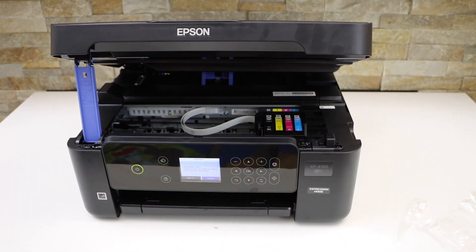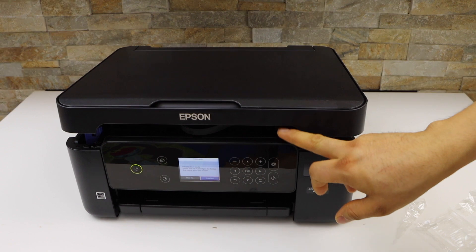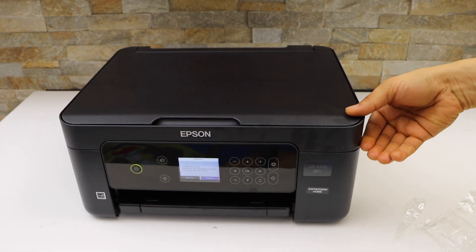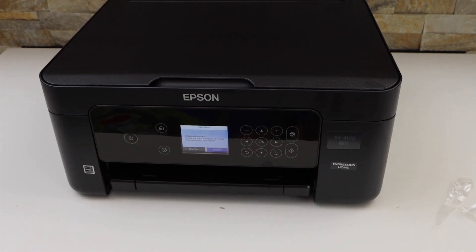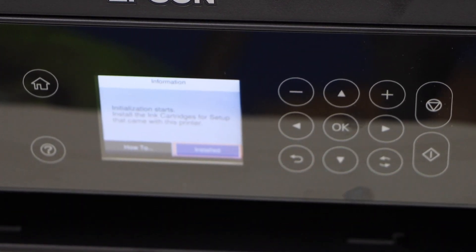To close the ink chamber door, lift the door up and let it go down — it only goes halfway. Lift it again and let it go down. Now go to the printer screen, click on the installed button, and we are ready to use the printer.